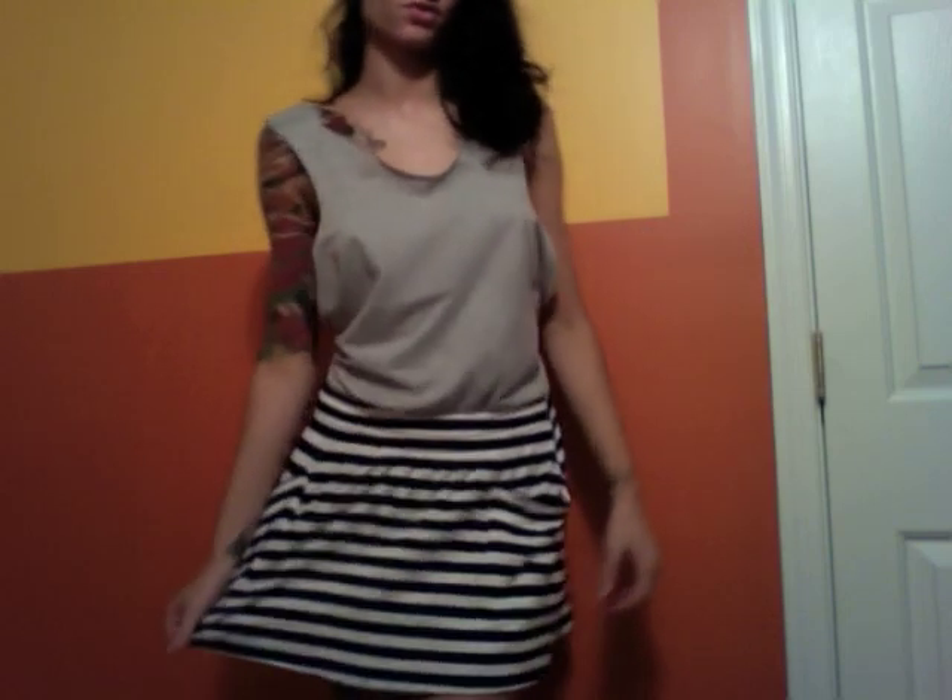Hey guys, today I'm going to show you how to make this shirt out of a t-shirt. I started with a plain 100% cotton shirt from American Apparel, women's small. This shirt is a little more revealing and baggy, but these kind of shirts look really cute if you wear a tube bra underneath. I like wearing shirts like this with high-waisted or baggy skirts — I think it looks really cute.